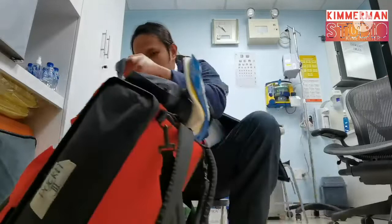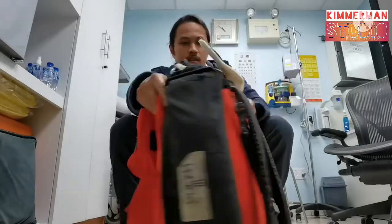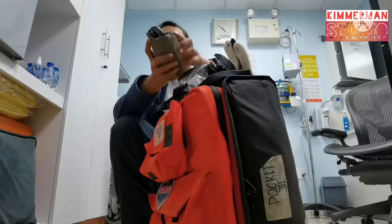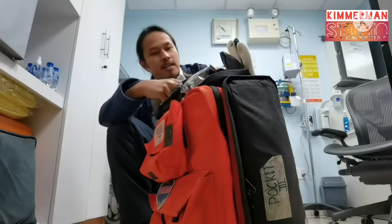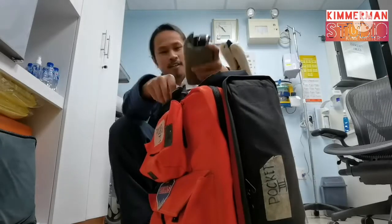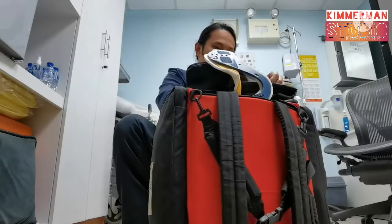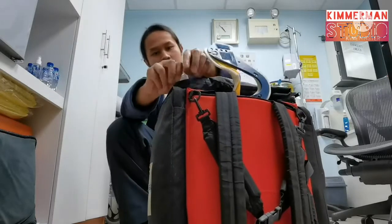We'll start with pouch one. In pouch one you can see the BP apparatus, the BP cuff, your stethoscope, shears, and flashlight or pen light — though I have my pen light in my pocket. These items should be put here in pouch one. Pouch one — check.